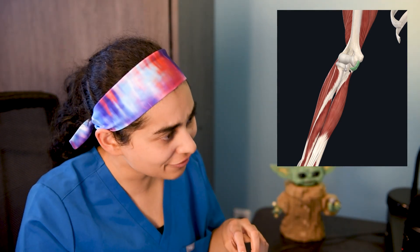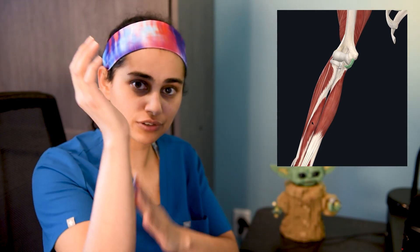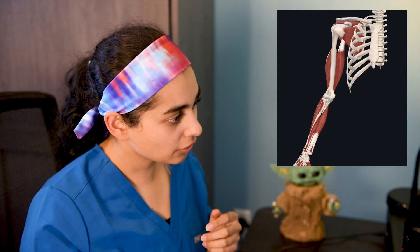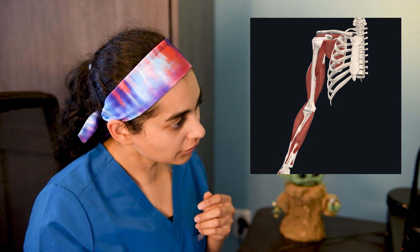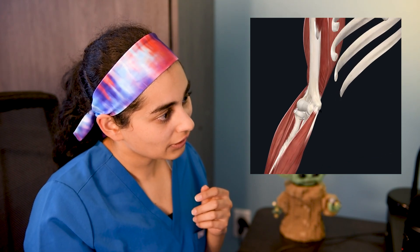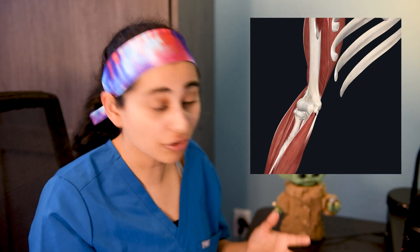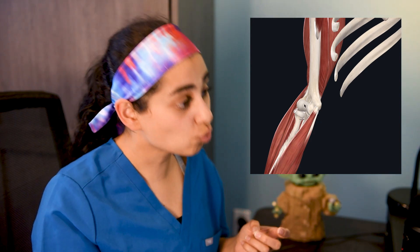Reports state that Glasnow does have a partial tear of the UCL ligament, as well as a flexor tendon strain. All the muscles that help flex your hand are located on the inside aspect of the elbow and attach right there. All of these tendons attach to an area that is consistently right over the UCL ligament, so it's not uncommon to have a flexor tendon strain alongside a partial or full UCL tear.